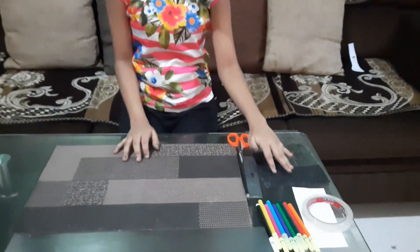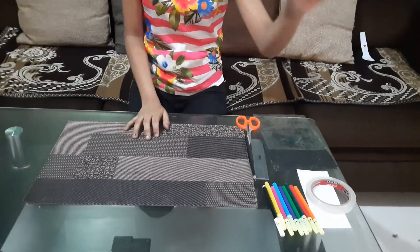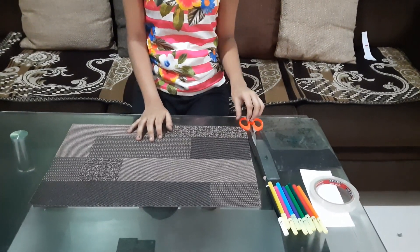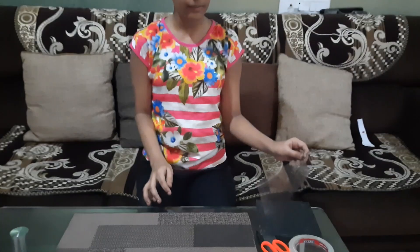Hello everyone, welcome back to my channel! Today I'm going to be showing how to make a magical drawing. To make this you require a plastic sheet, black paper, some white paper, tape, sketch pens, a ruler, a pencil, and a pair of scissors.